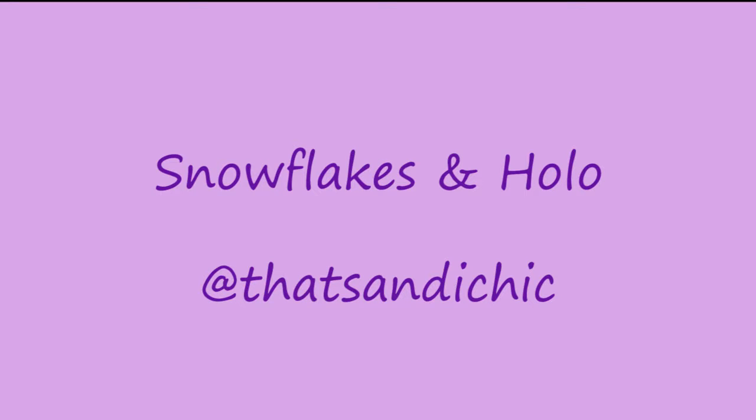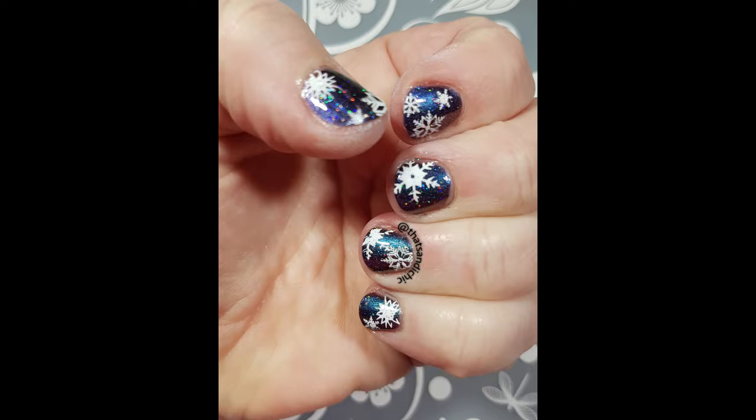Hi everybody, it's me Sandy and I'm back with another nail art video. This week it's snowflakes and a holographic top coat. Hope you enjoy this one — it was a lot of fun to do.